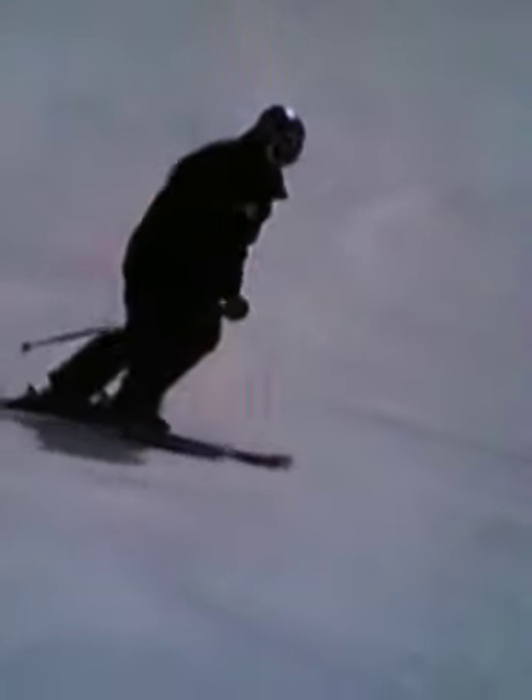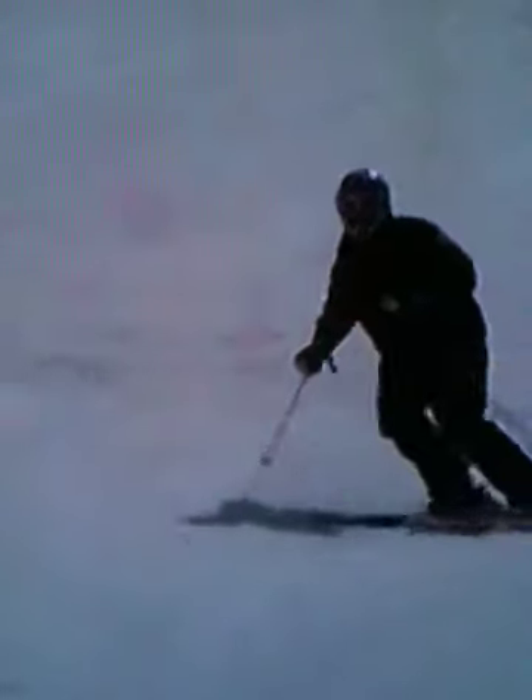The challenge is to keep your skis parallel throughout the turn. Notice how Bodhi stays relaxed on his skis, maintaining a perfect athletic position.